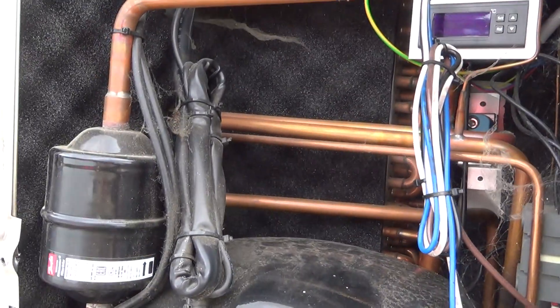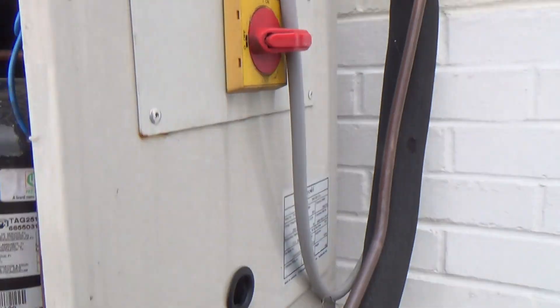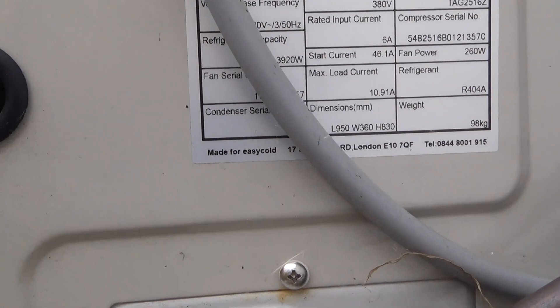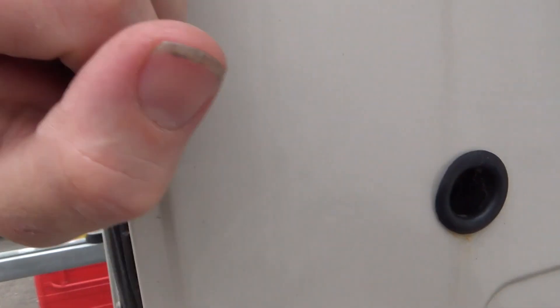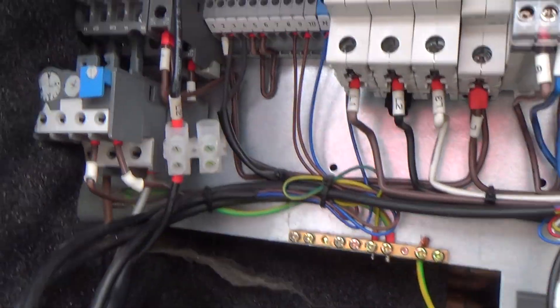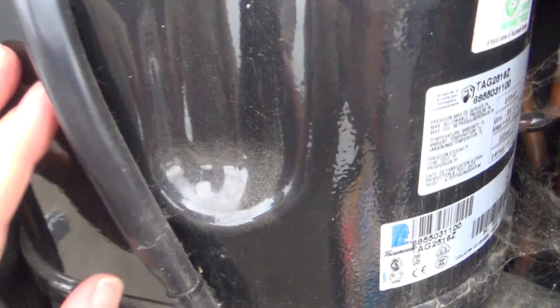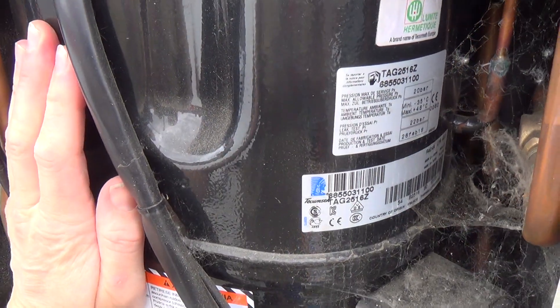Looking at this, I think it's an Easy Cool unit — or something like that. Easy Cold unit. It's on a freezer. What I've found is Live 2's not making its way through the contactor and the compressor's off on its internal overload.